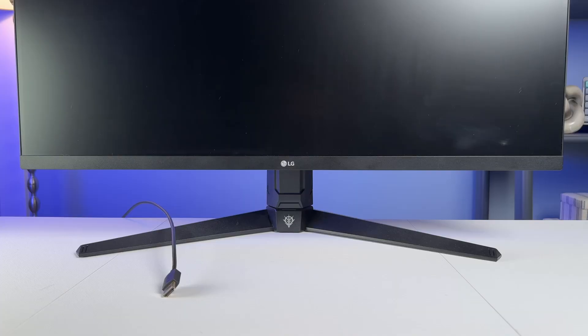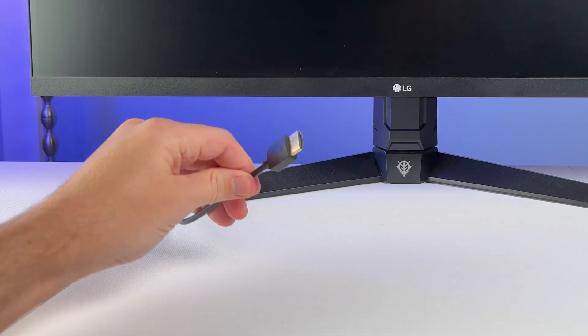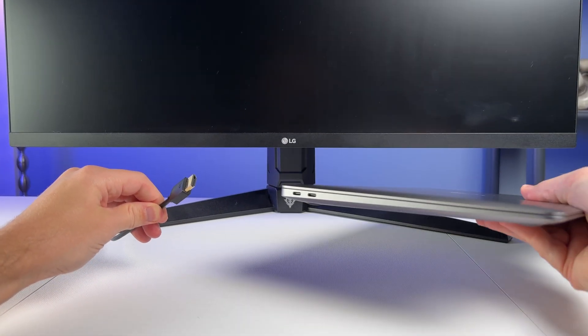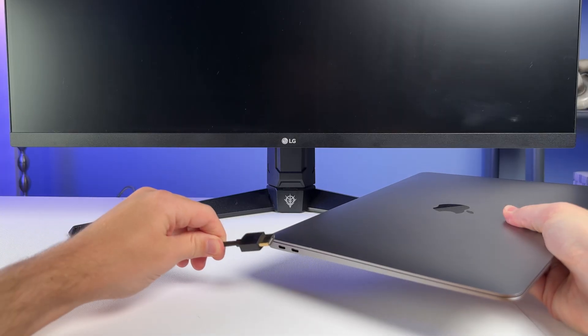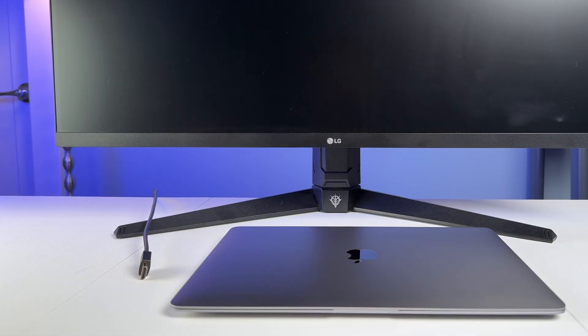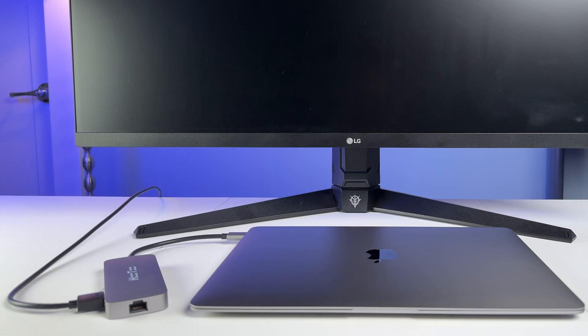USB-C is everywhere these days, which is great, but it can also be super annoying when you want to hook up to an external display. If you've got a laptop with nothing but USB-C ports, you definitely know this pain and probably had to buy some kind of dongle to make your setup work.